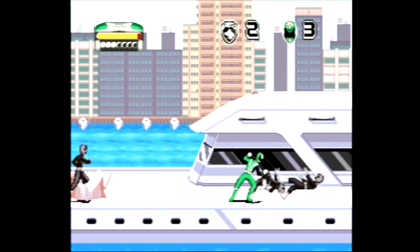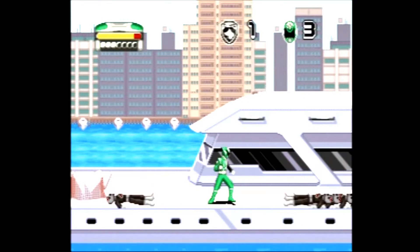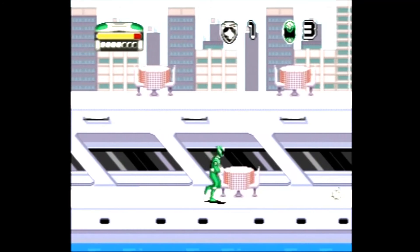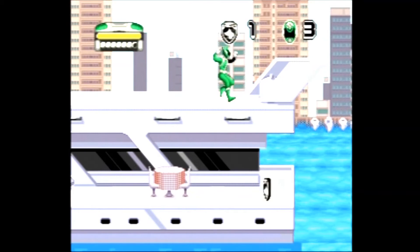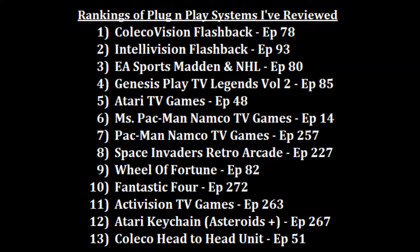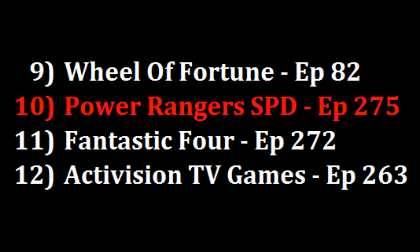I will say I enjoyed this more than the Fantastic Four plug-and-play due to the variety of levels. I liked how the game showed you how to control your character and how it continuously switched up the action between action scenes, vehicle scenes, and the final Megazord battles. It's not a long game and is rather easy, especially on the easiest level — most gamers could get through all five levels in about an hour to an hour and a half. However, I still got some enjoyment out of it. Out of the 14 plug-and-play units I've reviewed so far, the Power Rangers plug-and-play is going to morph into the number 10 position.